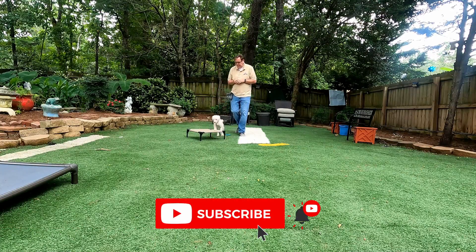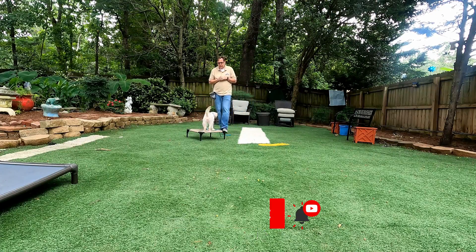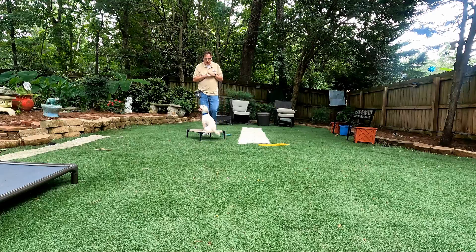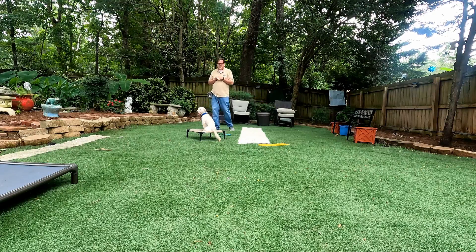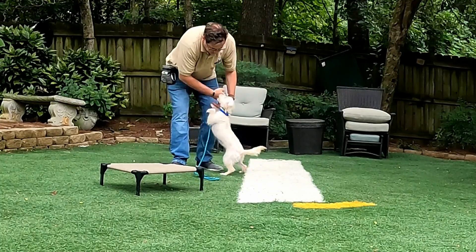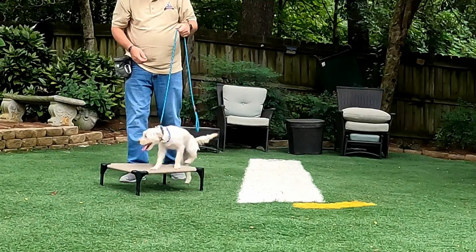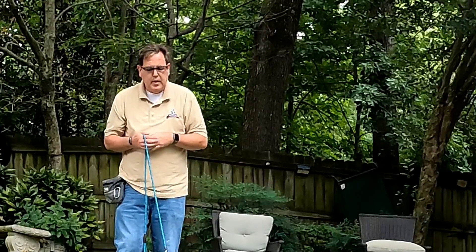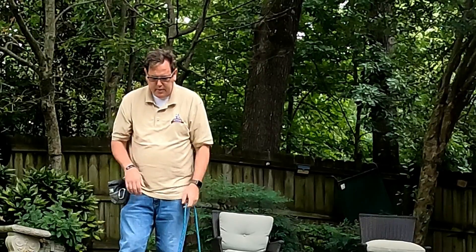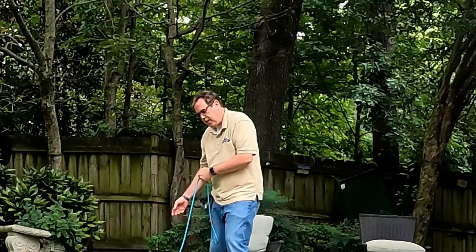Juniper, place. All the way. Good. I always tell people if you can learn place and a structured walk, that's all you need to learn. Nope — bring her back to the place. It's going to take repetitions, repetitions, and repetitions. Good job, Juniper. Break. Free dog.